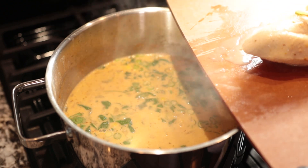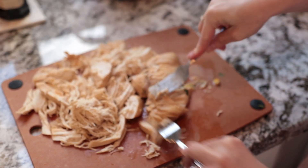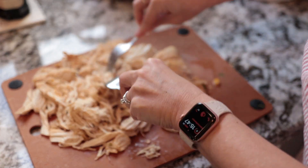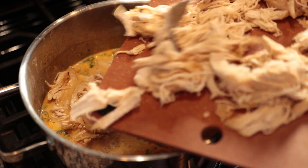Now get the chicken out and we're going to shred it. You can see it's nicely falling apart on its own. Just take two forks and shred the chicken — it's nicely soft already, so it's an easy job. Now the chicken is shredded, add it back to the chili.